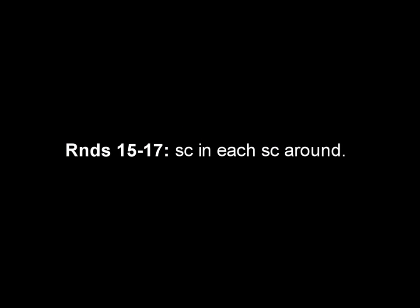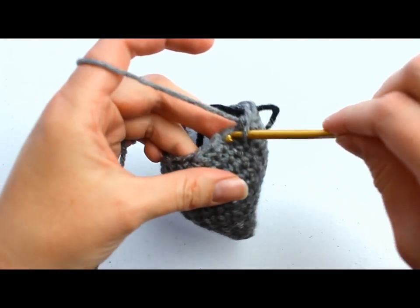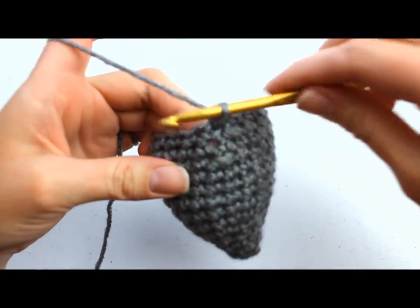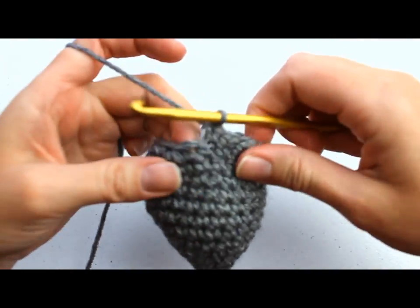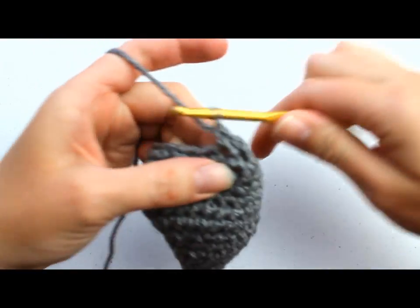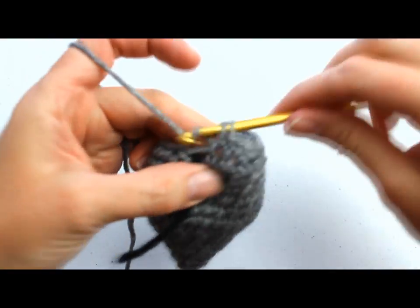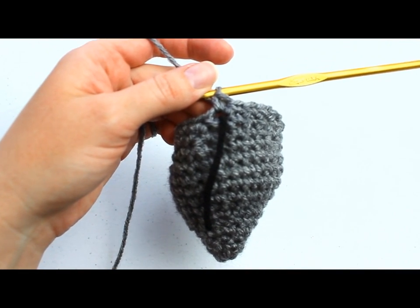In rounds 15 through 17, we're going to single crochet in each single crochet around. I'm going to do round 15 with you and let you do rounds 16 and 17 on your own because they're exactly the same. Single crochet in each stitch around for a total of 18 single crochets per round. Make sure your 18th stitch is above the stitch marker. That completes round 15; I'll meet you back here for round 18.